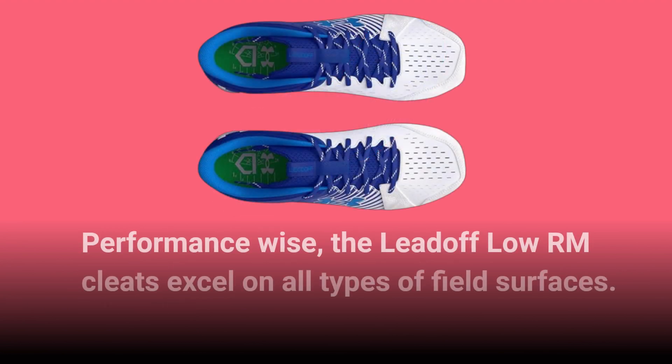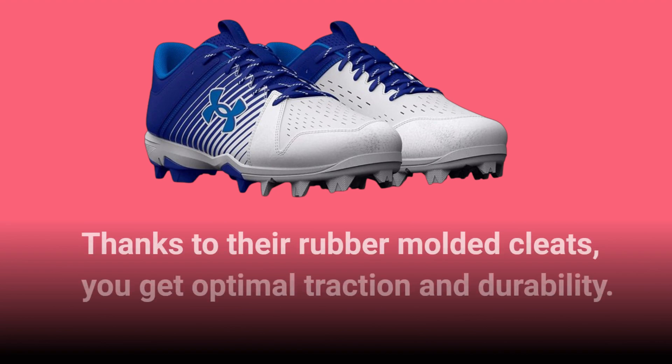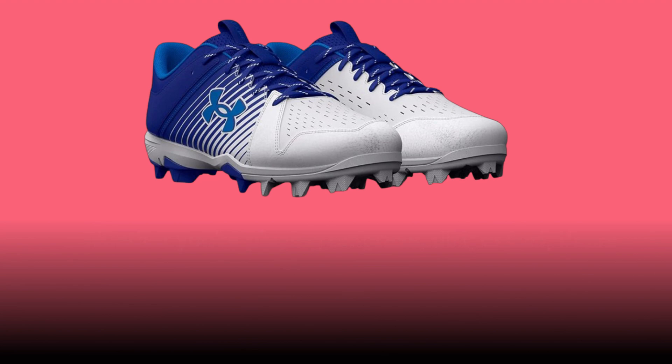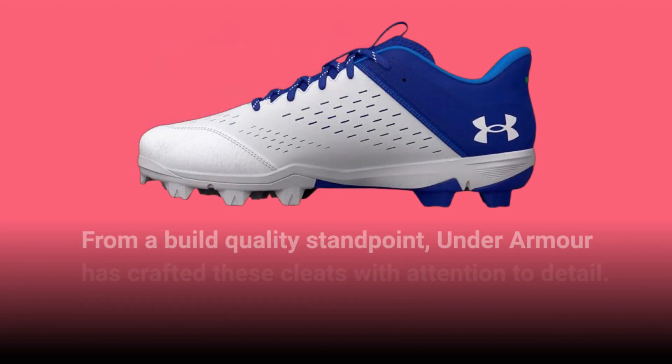Performance-wise, the Lead-Off Low RM Cleats excel on all types of field surfaces. Thanks to their rubber-molded cleats, you get optimal traction and durability. Whether you're playing on grass, dirt, or turf, these cleats provide a secure grip without causing discomfort or pressure.